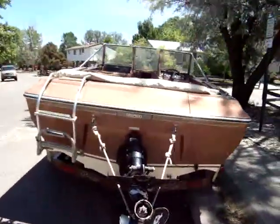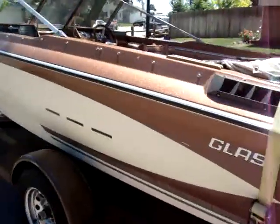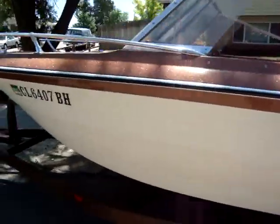Alright guys, here's the boat. It's a 77 Glastron SS189. The boat runs really good.